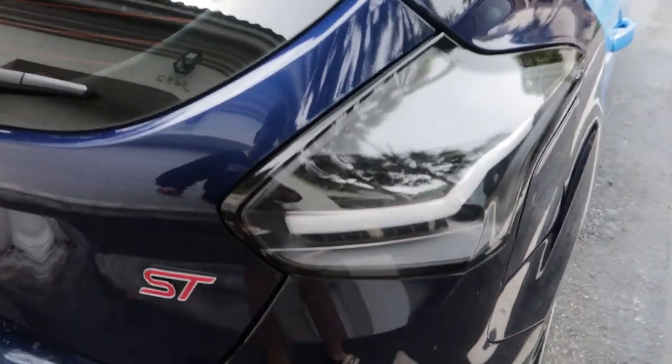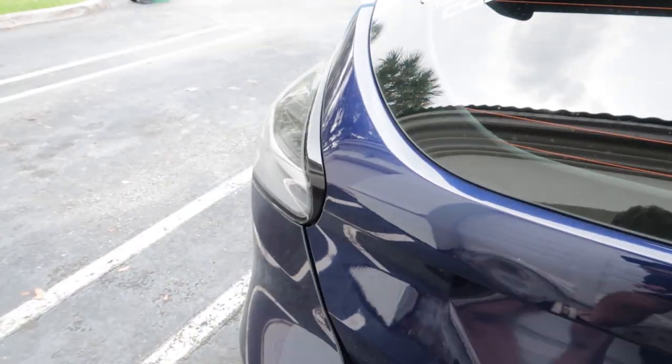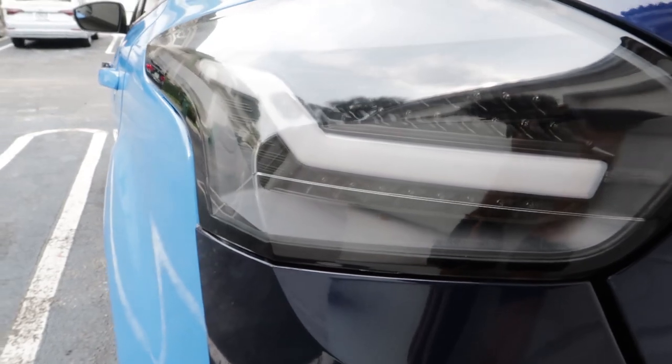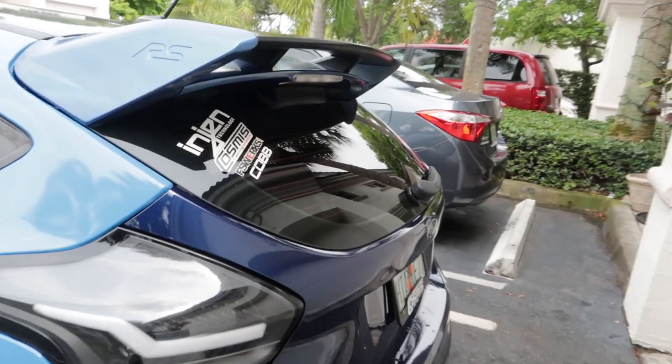We've got both of them on now — so nice, so clean. Let me give you a quick look so you guys can see. Here's a side view.